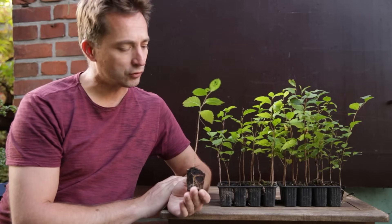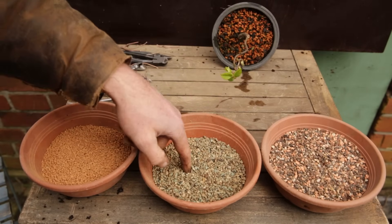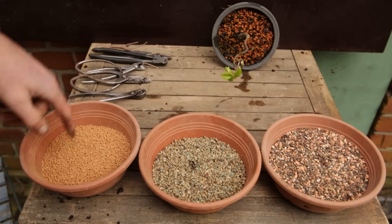What is not often discussed is what substrate to use to grow out your bonsai. Over the next year or two I'm going to grow these out in different substrates to see how this affects the development. My regular substrate: lava, pumice, zeolite and akadama.